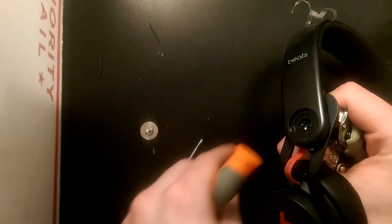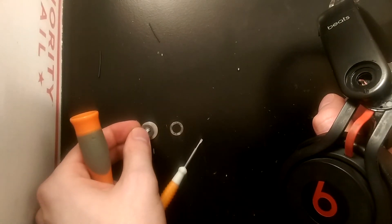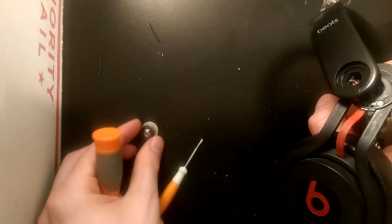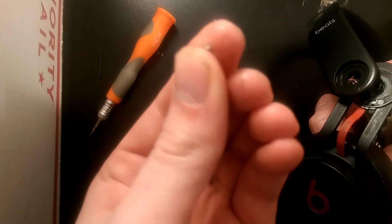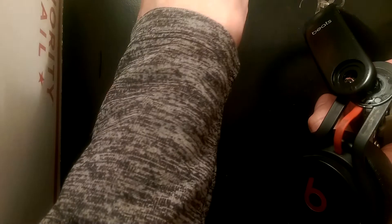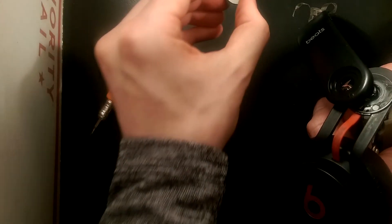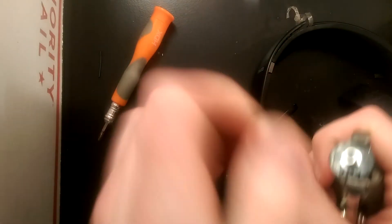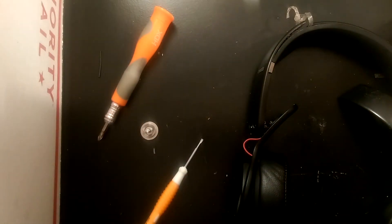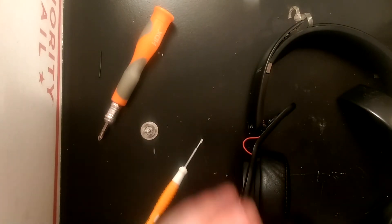That will come off, and there will be these two washers in here — obviously make sure you don't lose those. And then that piece that fell out is an extremely important piece. This little metal hinge right here is very easy to lose, but that's what holds these things together so it clicks correctly. So make sure you don't lose that piece. Just take these guys and put them off to the side somewhere where you'll know where they are.